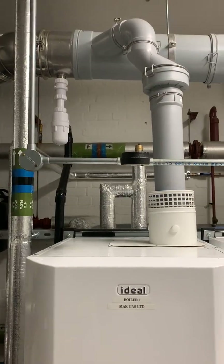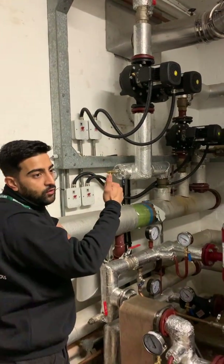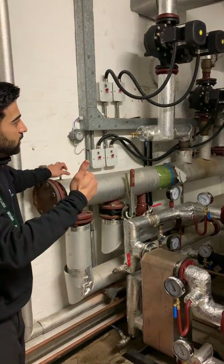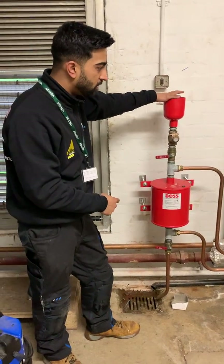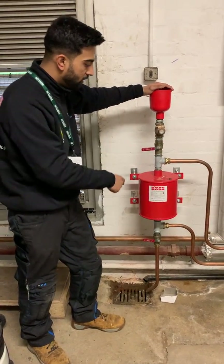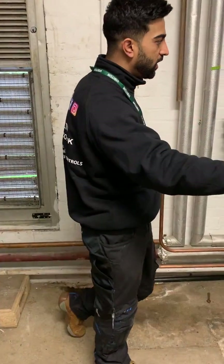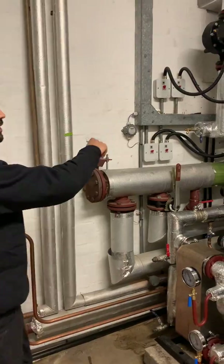And then you've got circulation — so when the pumps are on, it will basically boost that side of the school. And then we've fitted this dosing pot so for maintenance purposes we can basically dose the system for both sides: the boiler side and then the heated side for the school.